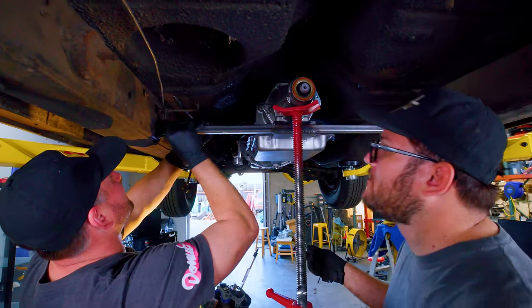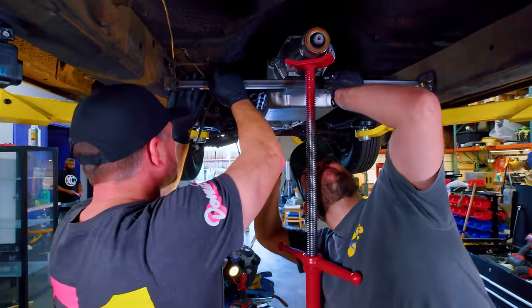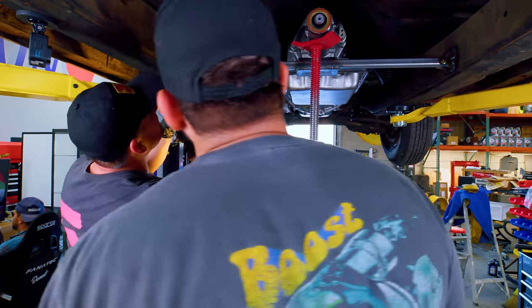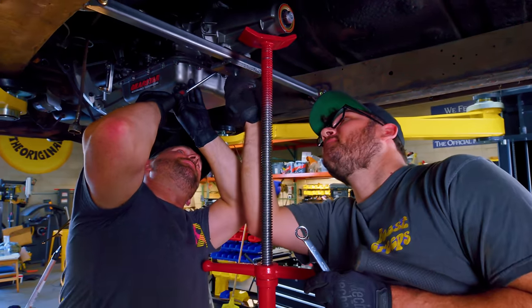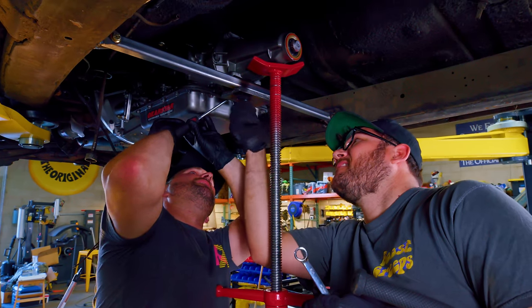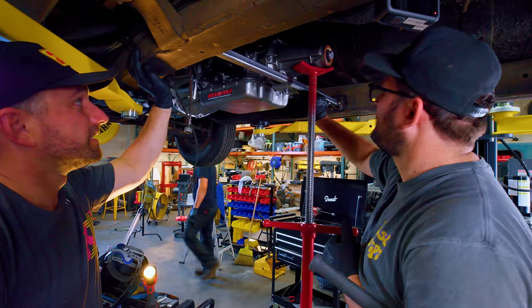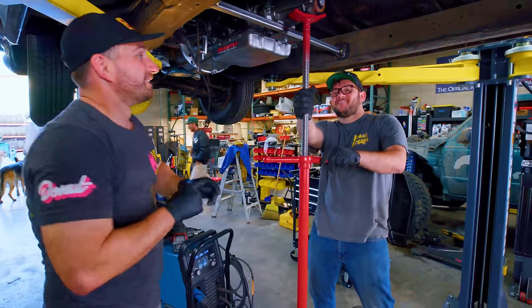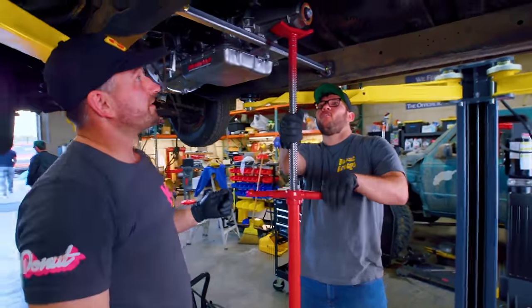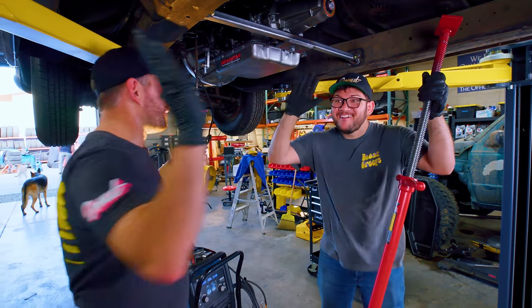Big moment — let's see how everything aligns. It's close. There we go — let's go! Last test: stand back, stand clear. Let's pull this pole jack off. It's in the car and it hasn't fallen out.